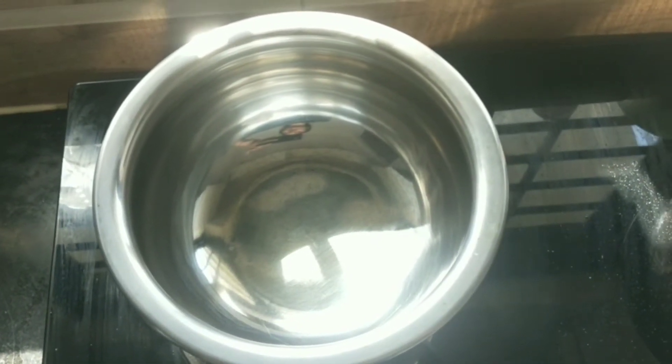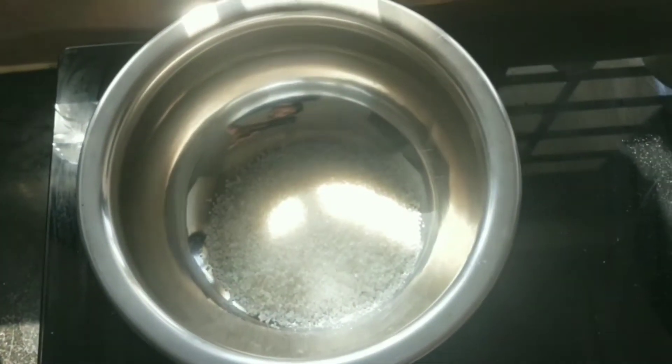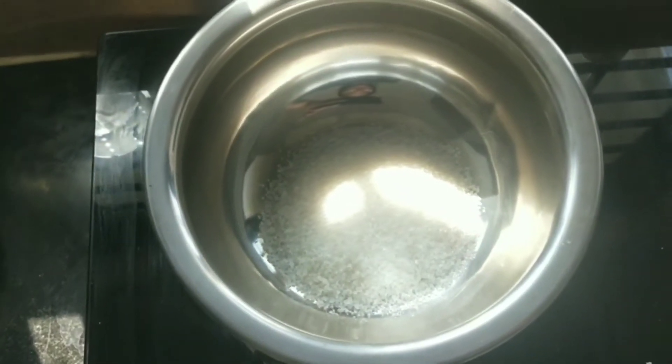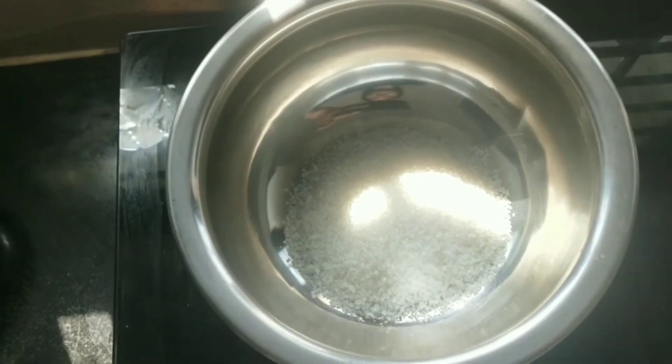So first, we will prepare the sweet. We will put 1 cup of sugar in the pan, and we will add 1 cup of corn flour and then add 1 cup of sugar.